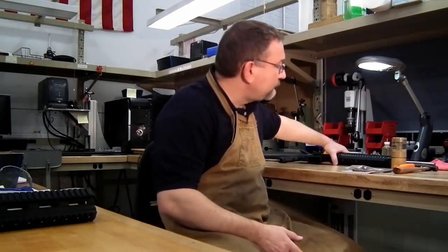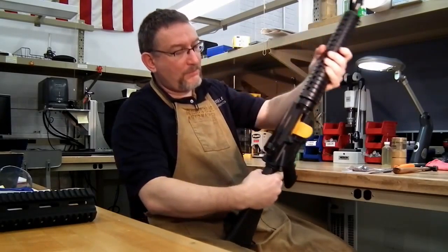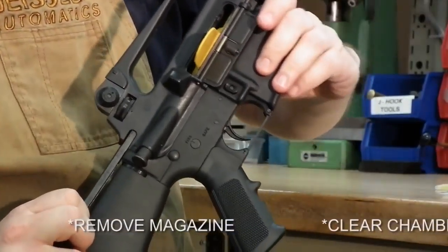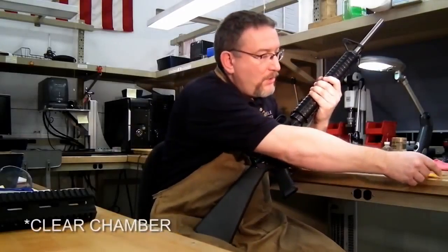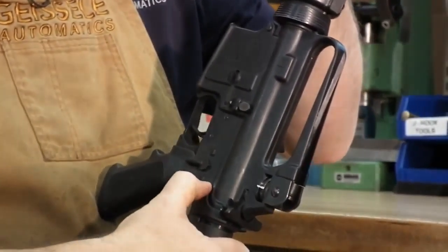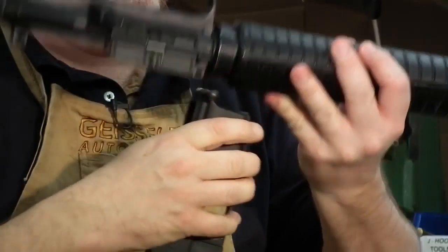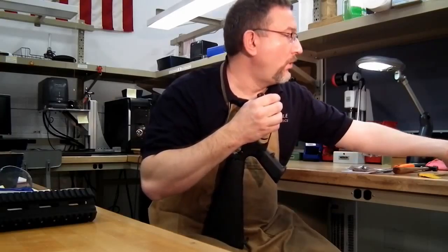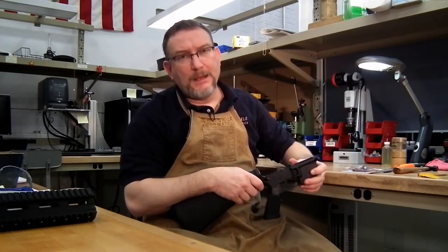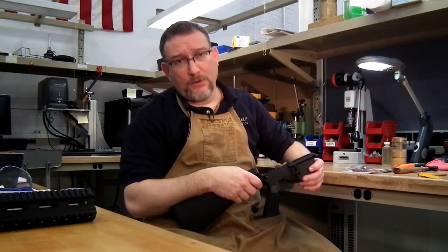First thing we'll do is take our weapon — in this case a Rock River Arms standard AR-15, though this applies to any AR-15, whether it's a Colt, Bushmaster, or Rock River. Make sure the weapon is unloaded and remove the upper receiver. This video is going to be very basic, not for the advanced gunsmith, but for someone who hasn't had much experience working on AR-15s, so we're going to go into detail on every little thing.